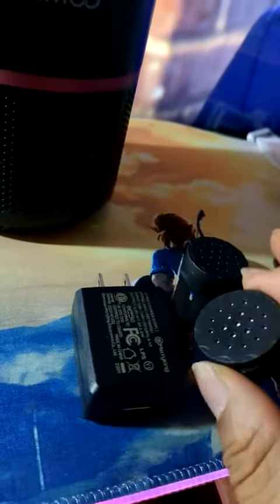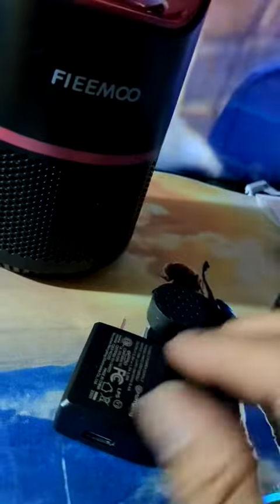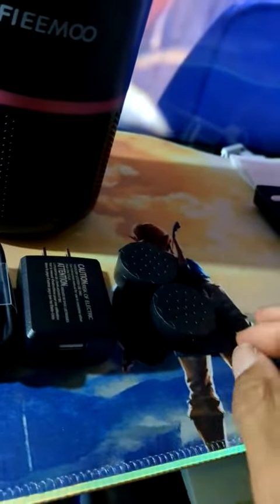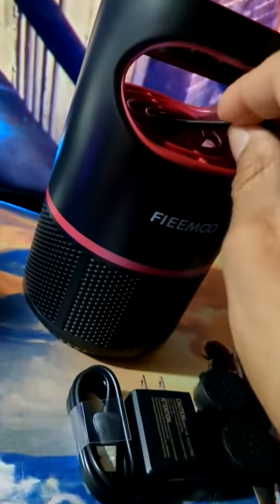This is everything that pretty much comes in there. You get some retardants that go inside that actually kill the mosquito when they pull them in — it's a little retardant that poisons them when they get on it. You get the charger cord and the charger block to plug in the wall. This is your little cleaner brush so when the mosquitoes die in the top of it you can clean them out.